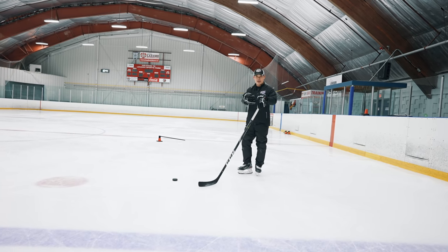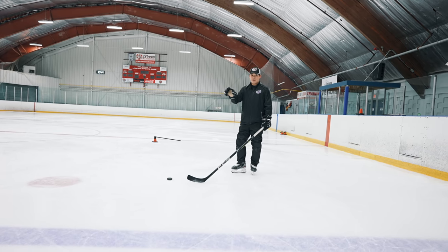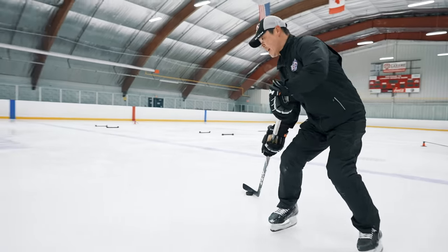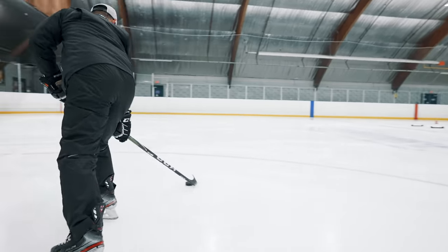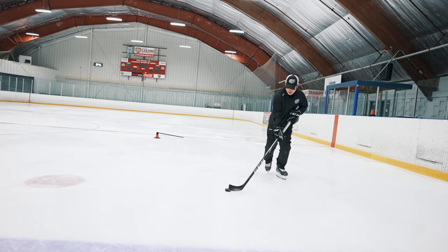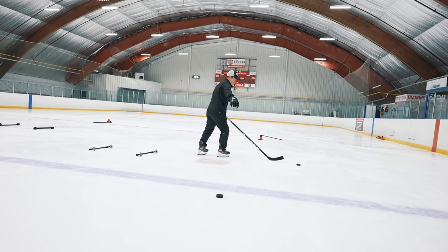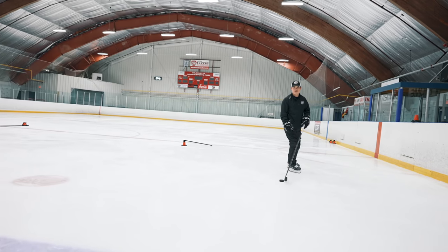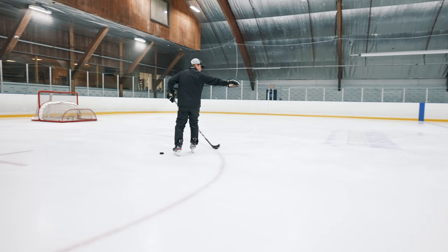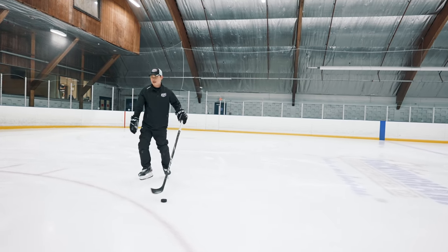This drill will be a puck exchange drill — all the contour with the puck, and also drop the puck in the same position. Start from here with the contour, drop the puck, exchange, and then exchange, shoot. When you drop the puck with your partner, you have to drop it in the right position. A lot of kids, a lot of players, when you're doing it here, drop the puck here somewhere — it's going to mess up. So we have to drop the puck in the right position.